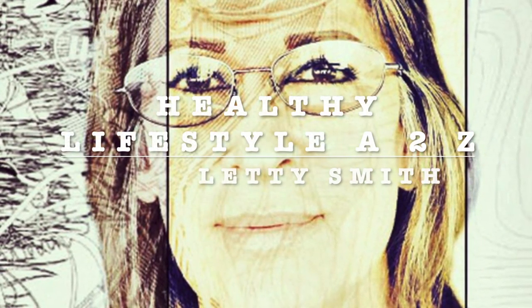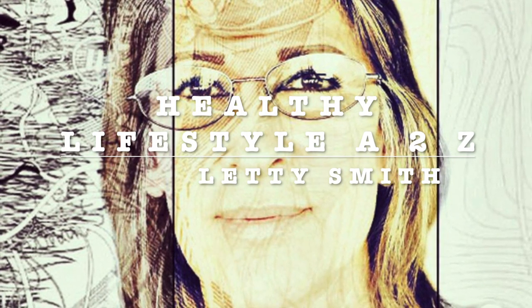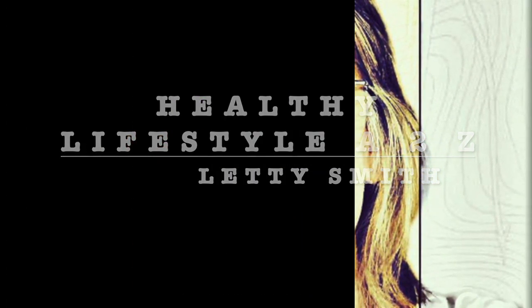Hi everybody, welcome to my channel Healthy Lifestyle H2C. This is Leti Smith. I'm going to be sharing easy, fast, healthy recipes with you. Stay tuned.